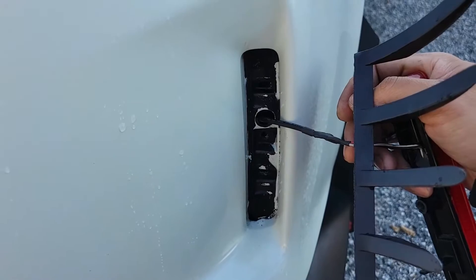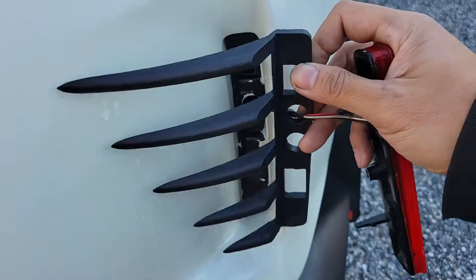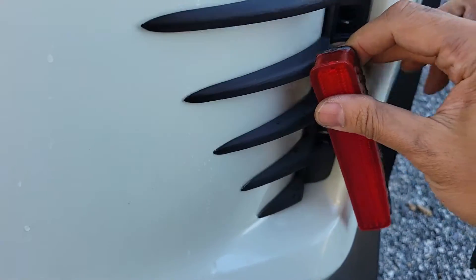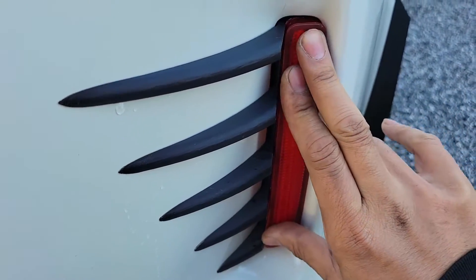That took longer than expected. Me being me, I did some design tweaks after being given access to the model. I made it a little thinner without compromising the fin strength and I also enlarged the hole for the wiring harness. I'm not using any 3M tape when I reinstall it so that I can shift the fins around to sit flush once I install the screw.